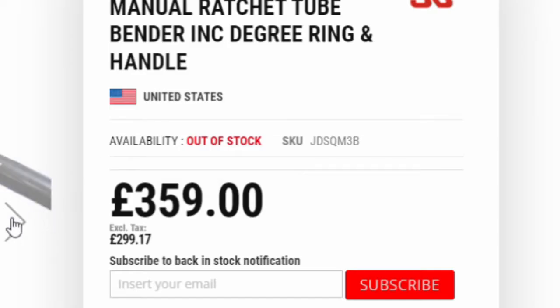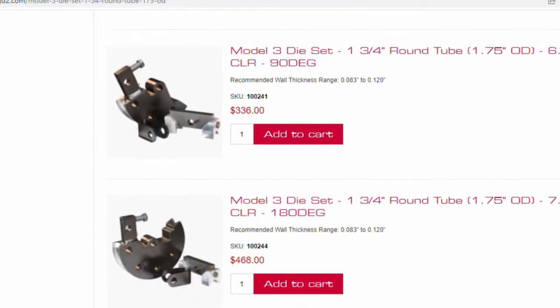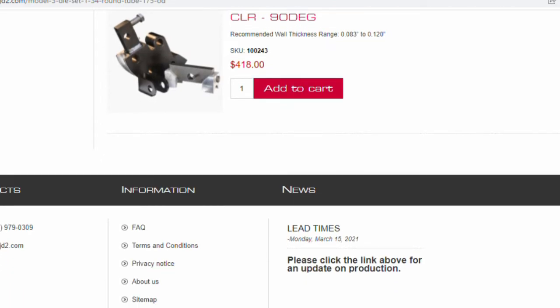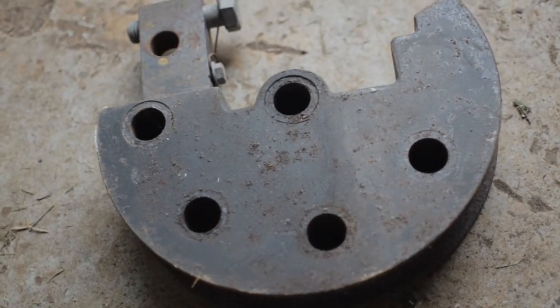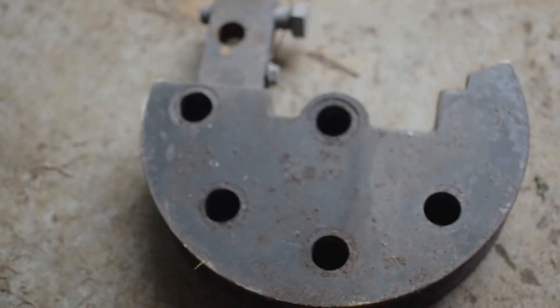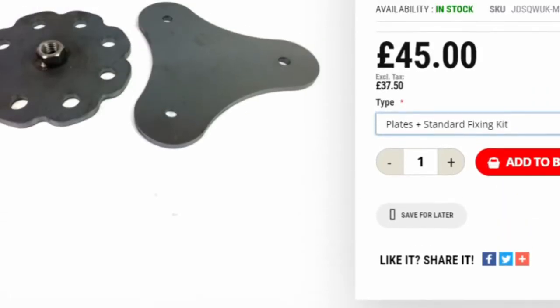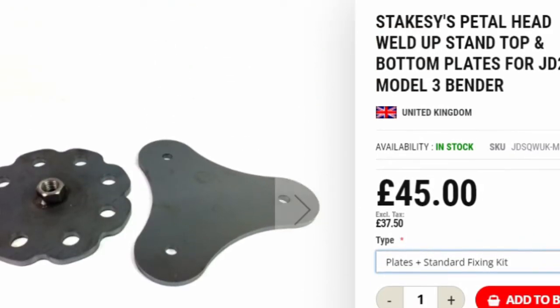The tube bender itself will cost you around £360, and then you're going to need a die. You'll need one for every size tubing that you will be bending. A die for the most common size tubing — inch and five-eighths or inch and three-quarter — will cost you around £370. You'd also need a stand to bolt it to the floor, which will cost around £50.